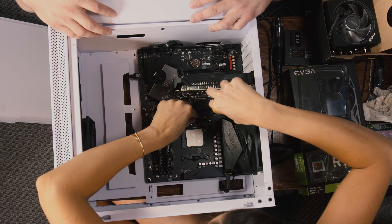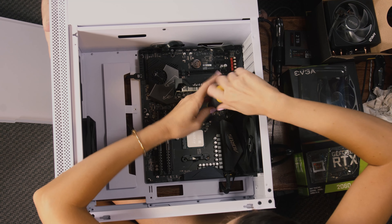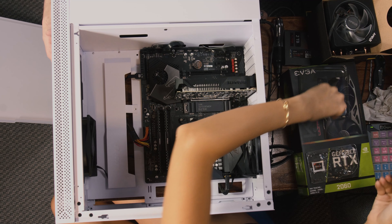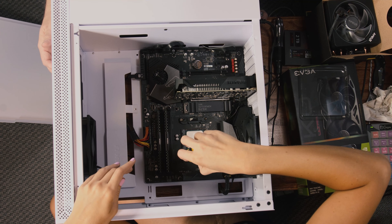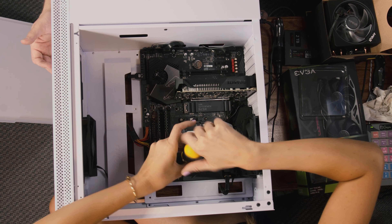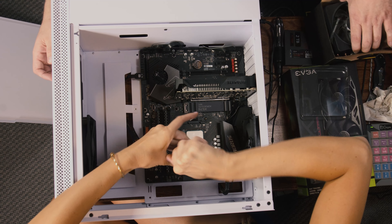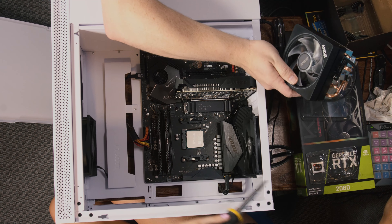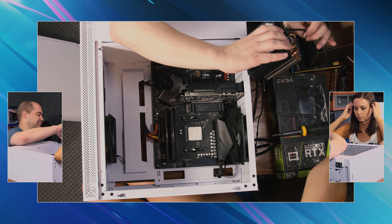We can put the heat sink and fan in. Is this better than the other way or it's just different? Just different. This is easier if you don't have to remove the bracket in the first place. All the higher-end fans generally screw down — this is kind of the cheaper way to do it. But this is AMD's high-end top-quality fan that they make, and it uses the tabs for mounting. So it's weird.